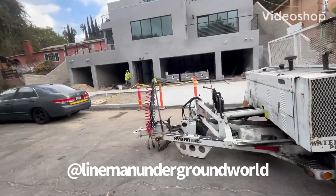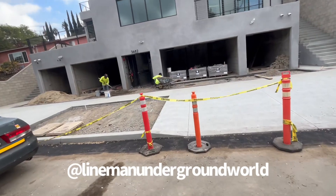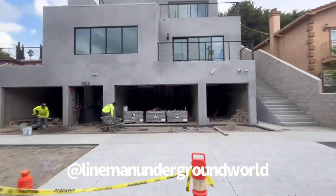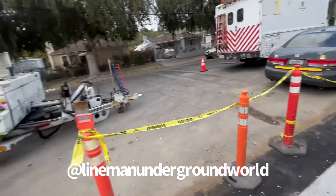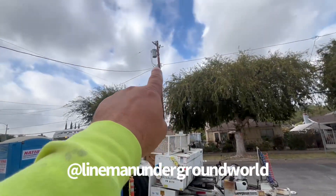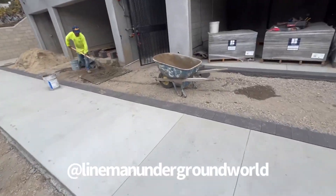Danny job, here we go. Building a riser, pulling our cable back to this new building. She's going over there to this pole and we're going to be tapping to a single can. All right, let's see what we got.